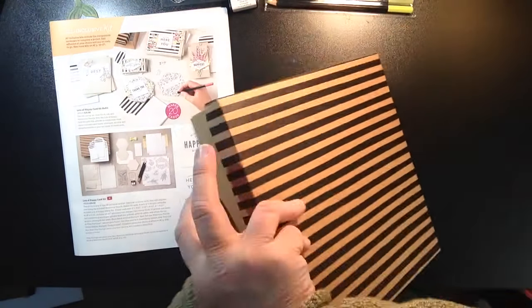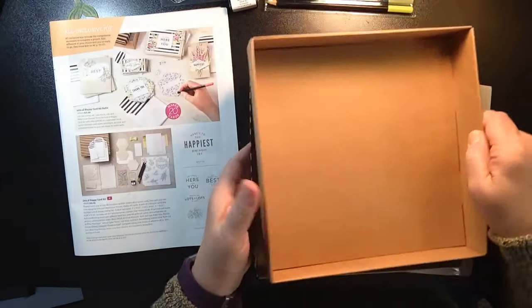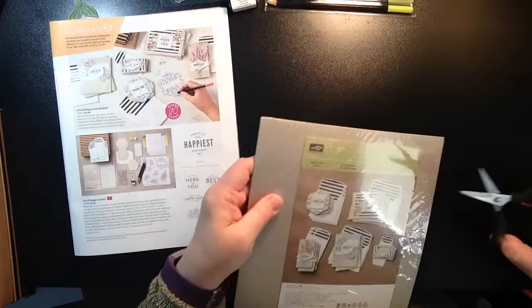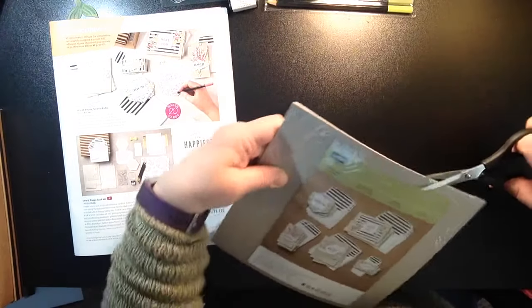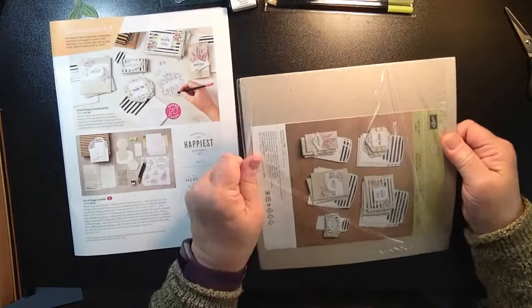Let me tip this. This box is really nice quality, and I like that, because if I only make a card or two, I like to be able to have something to store it in until I go back to it.